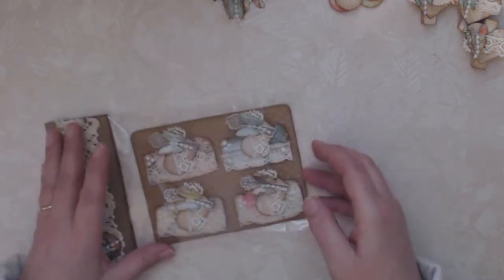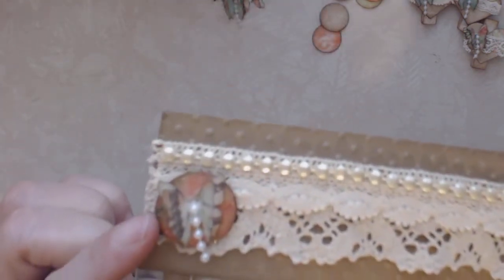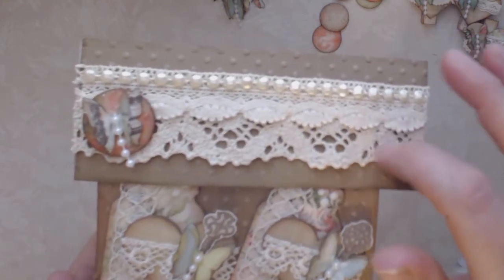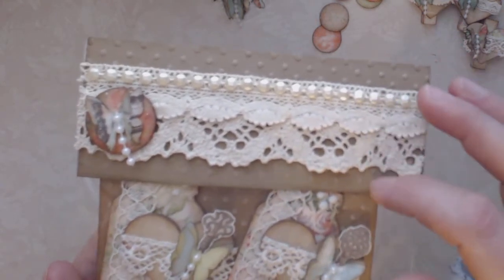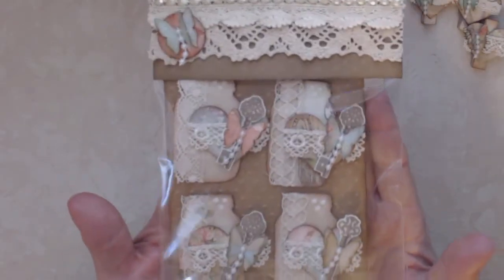I packaged these up — these are going to be some happy mail. For the packaging, I used one of those glittery circles that I made along with a butterfly as an embellishment on my bag topper, which I decorated with some pieces of lace from my scrap bag. There's one set, and then I created a second set — so there are four in each.